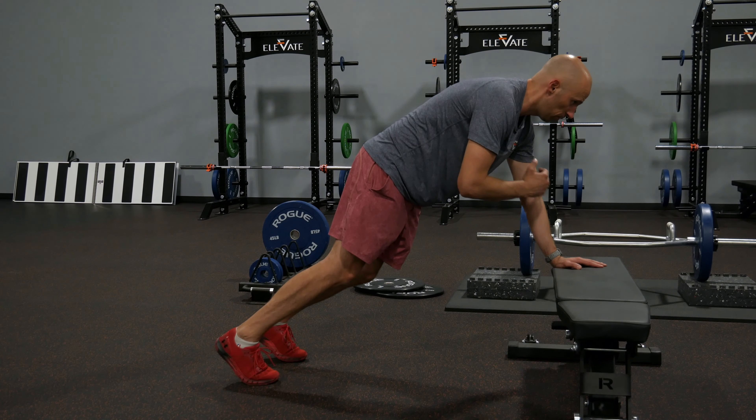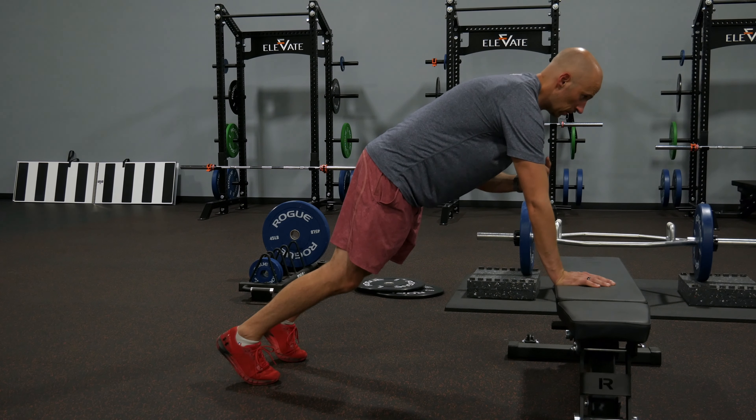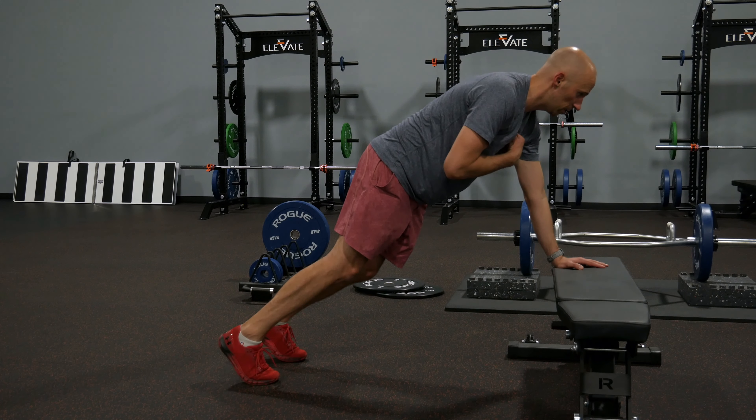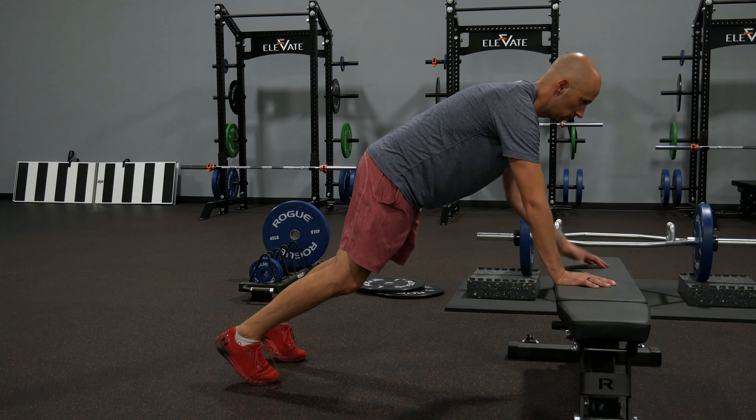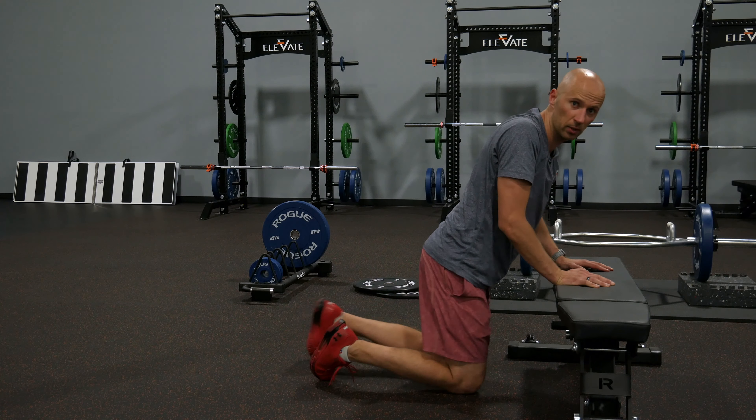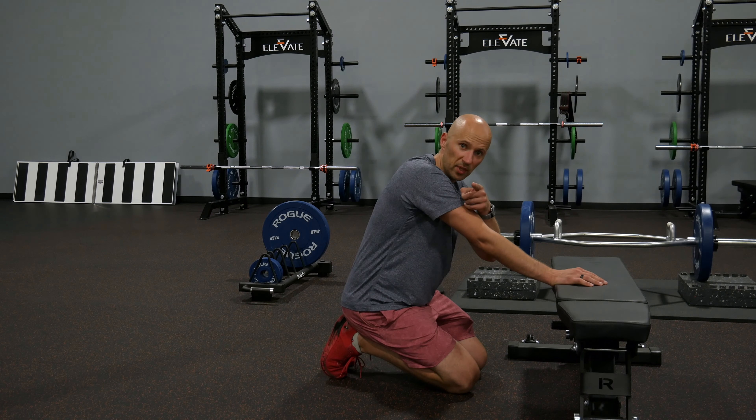For one breath. Just make sure as you do this you don't sag down. That's how it's done — give it a shot.